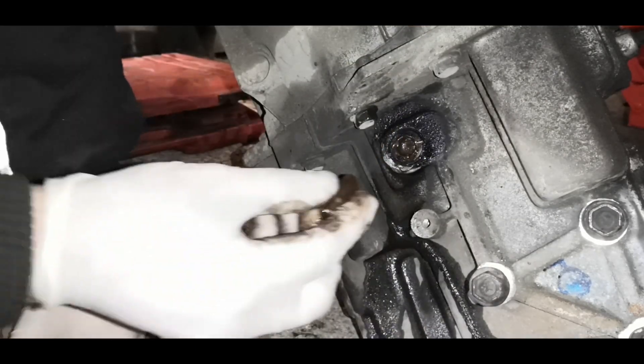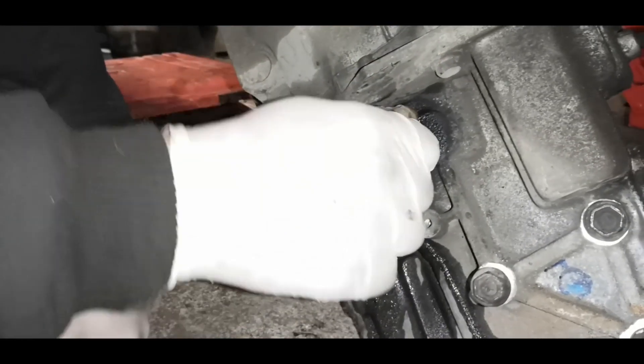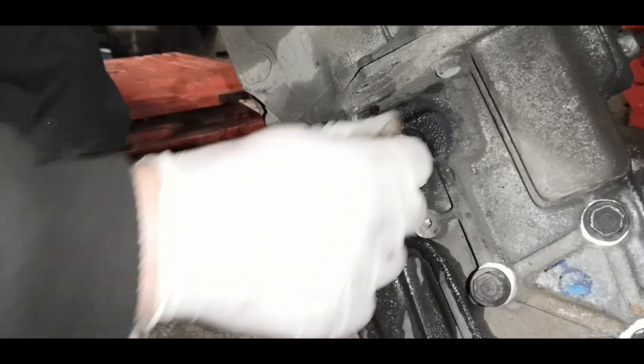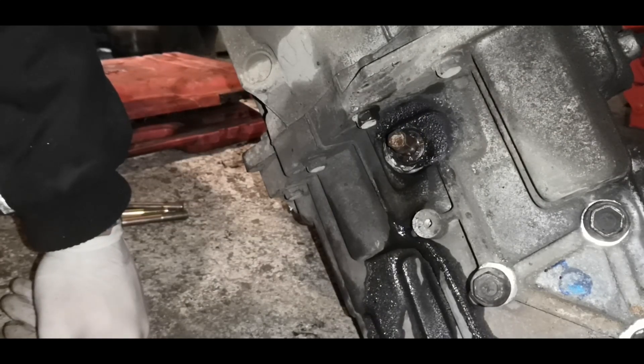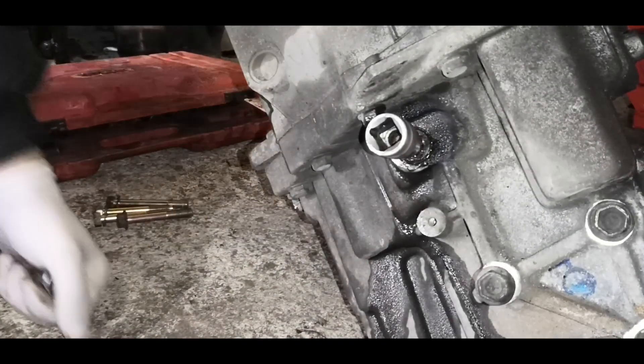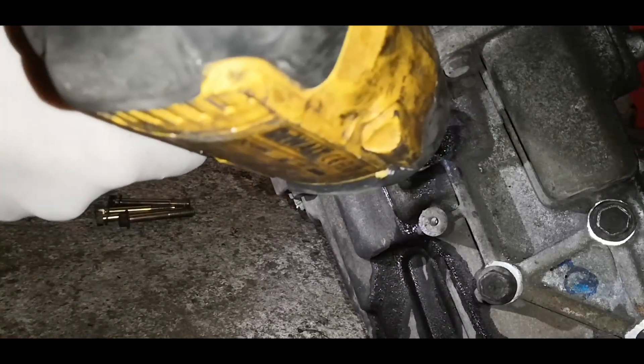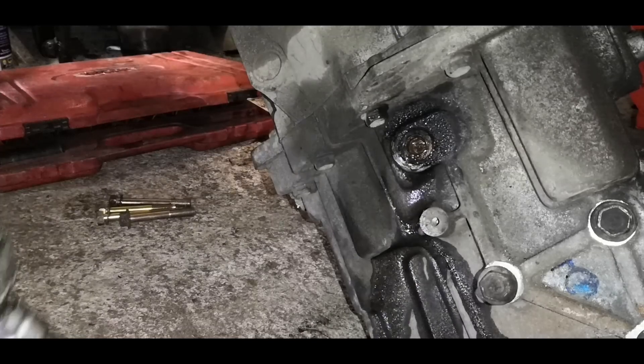So this is rounded out completely - it was rounded badly before I got here. It does bite a little bit, but I think in this instance I might just have to go the full hog with the impact and just see what happens. Nope, just rounded out even more - I didn't think that was going to work.